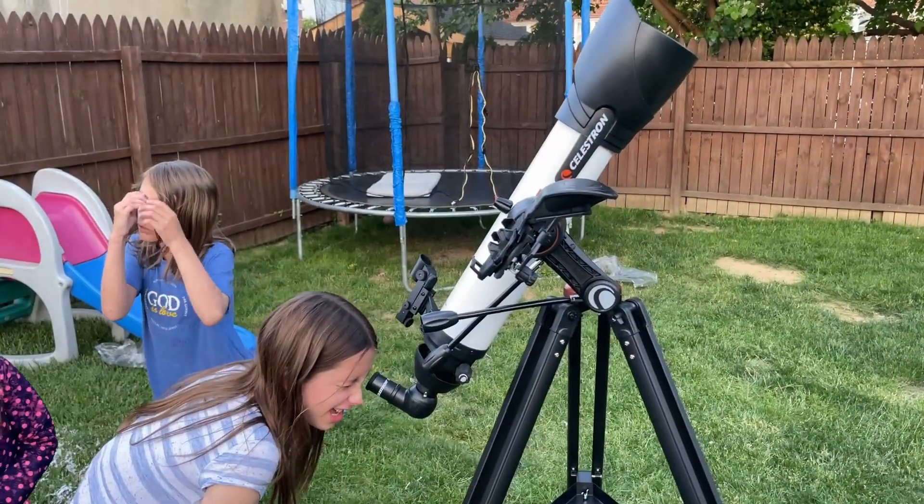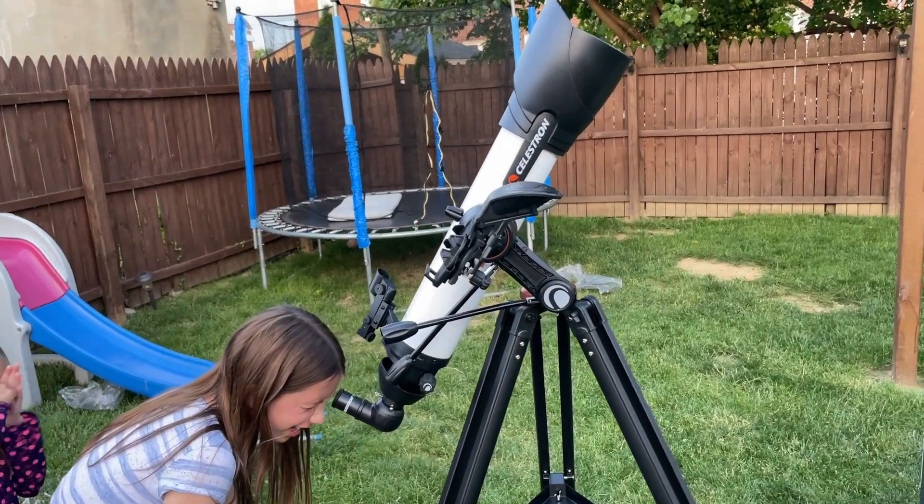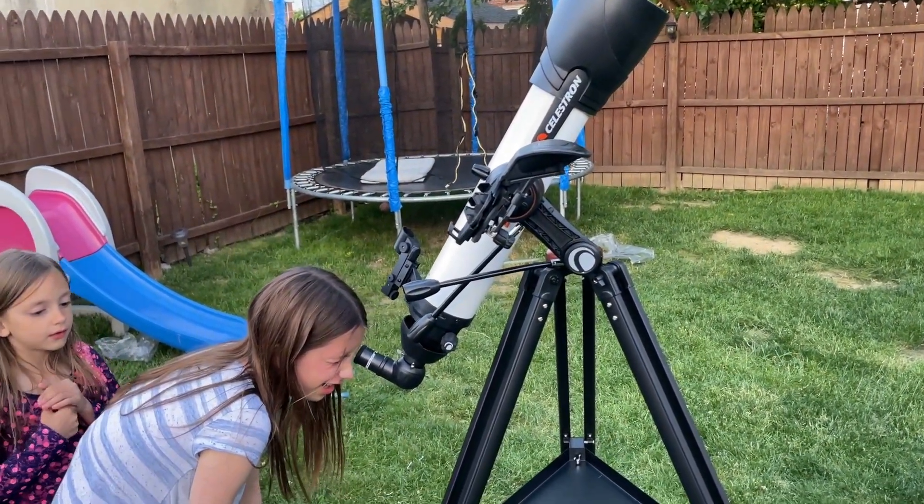Overall this Celestron telescope is very well built and highly recommended from us, and we hope that you found this video helpful today. Thanks so much for watching.